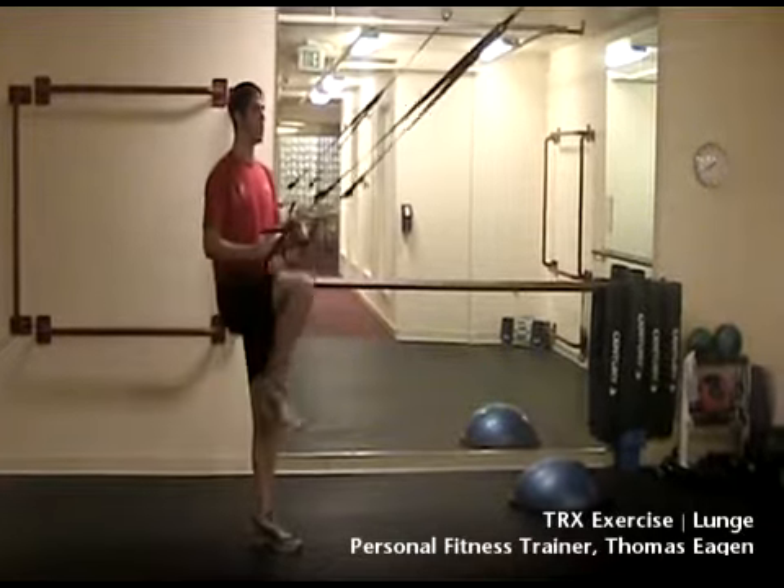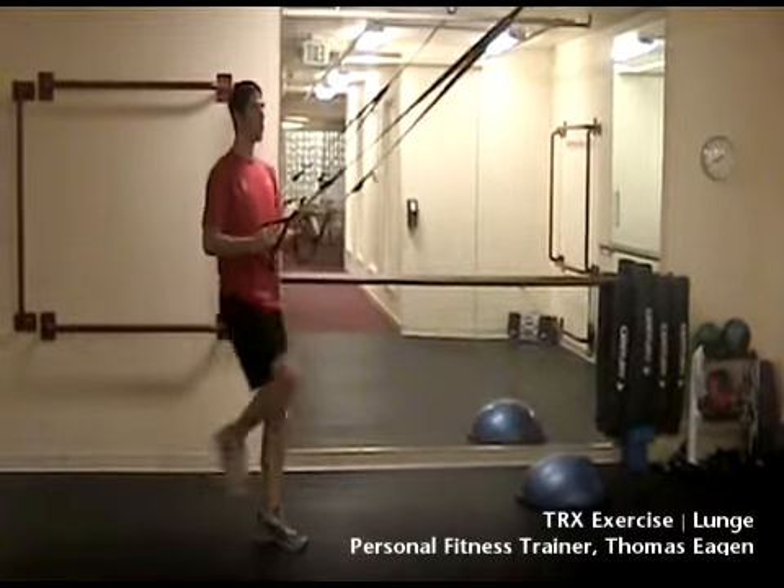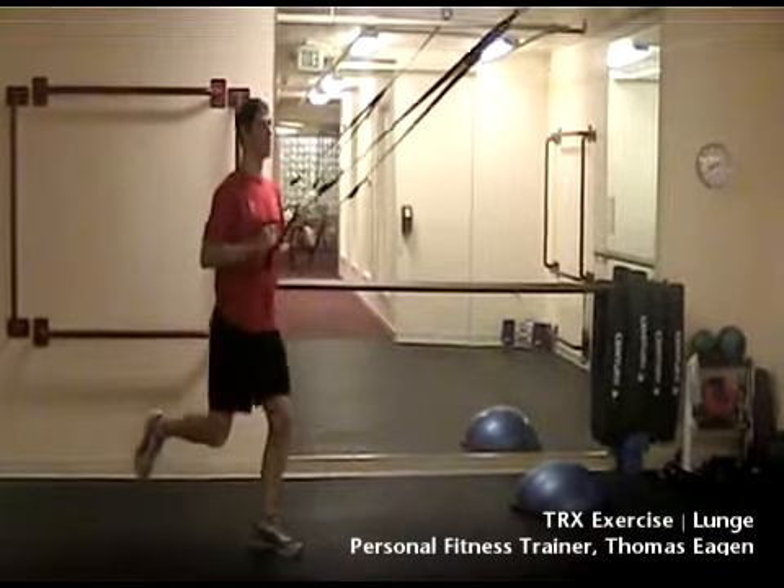Reach one foot back, connect the toe, and drop the back knee down. Using the front leg, press from the heel to a standing position.